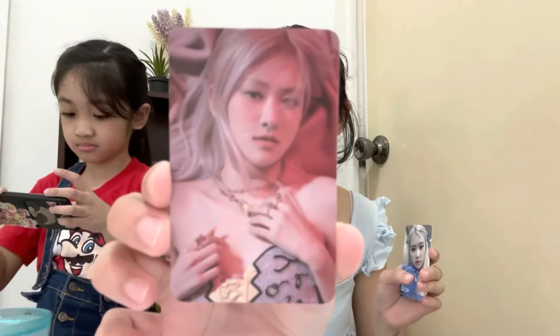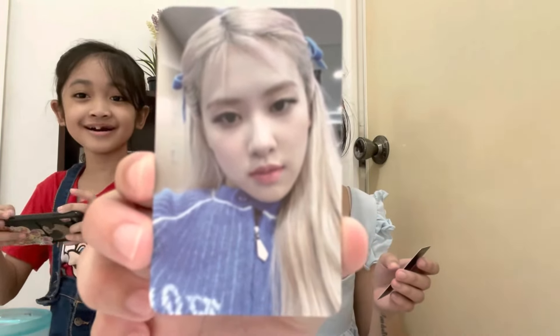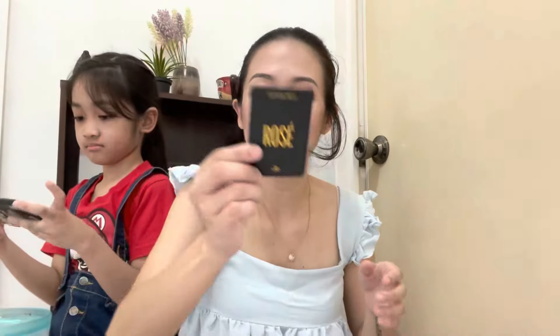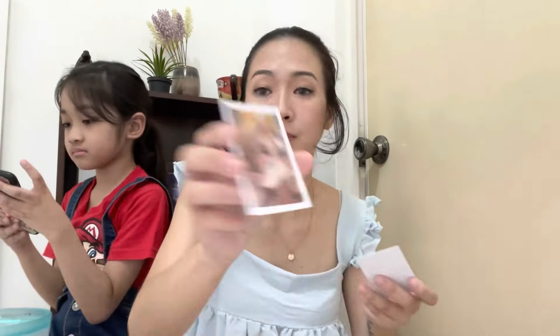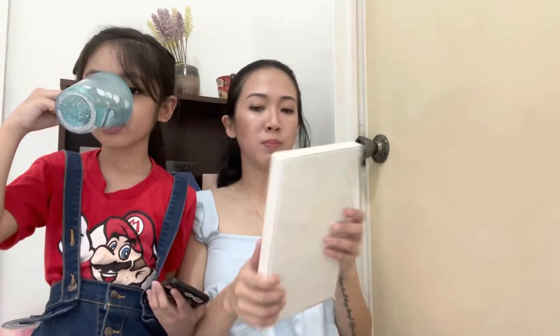There's a lot! I thought there's only one. So here... oh my god, the dog is so annoying. Oh my god, super pretty. Here's two more photos. There you go, and this is the album. There are some posters.